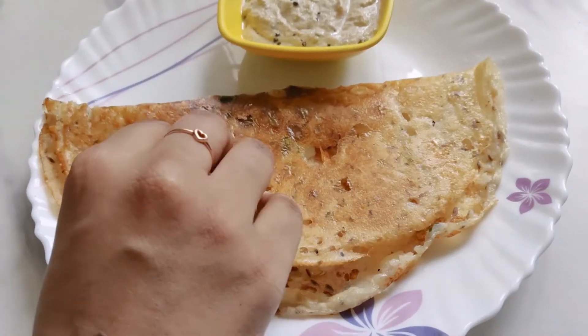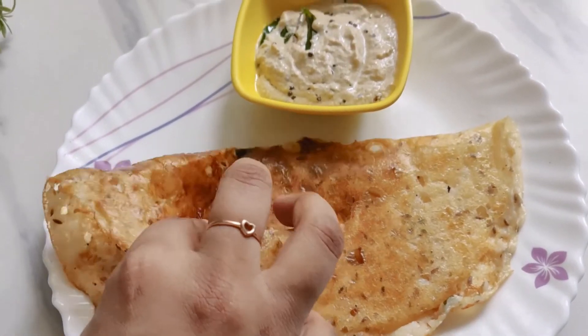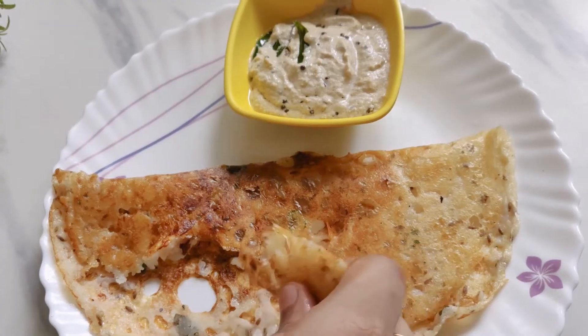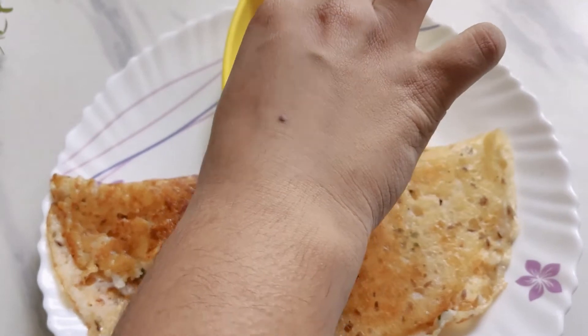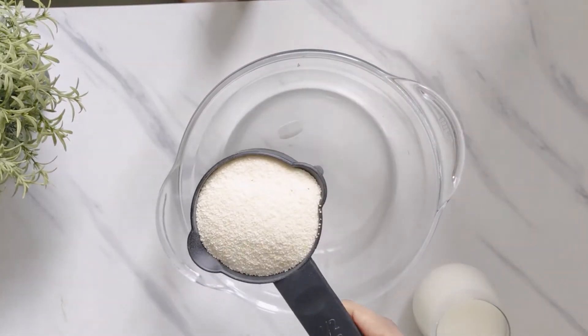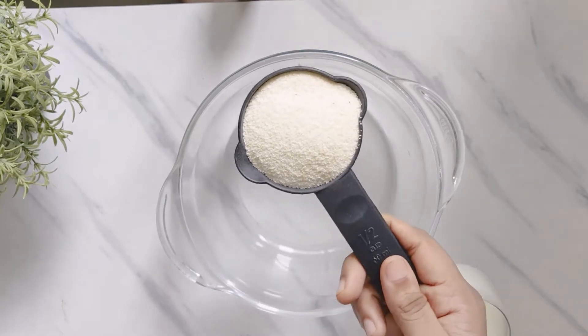Hello everyone. Today's recipe is onion rava dosa. Are you craving for that perfect restaurant style rava dosa? Follow this recipe and you will get the crunchiest rava dosas ever. So let's get started.